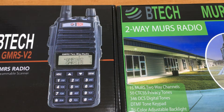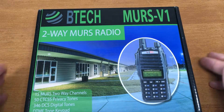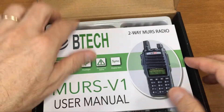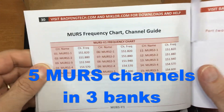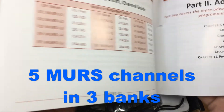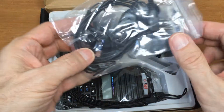I got two new radios, both from BTEC. Let's look at the MURS radio — the BTEC MURS-V1. Unboxing: the manual is well written. These are the frequencies. MURS uses five different frequencies, and this radio has three different sets of those frequencies. This is all this radio is — a MURS radio. It gets FM broadcast but does not monitor any other frequencies.